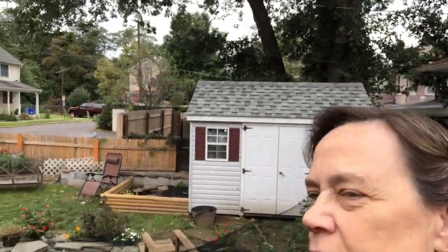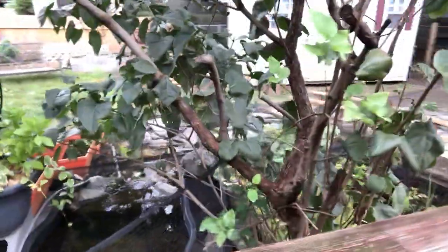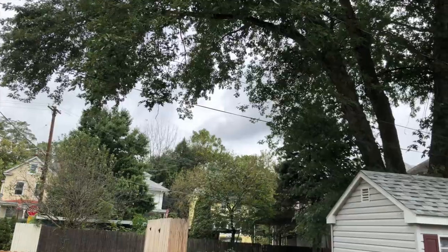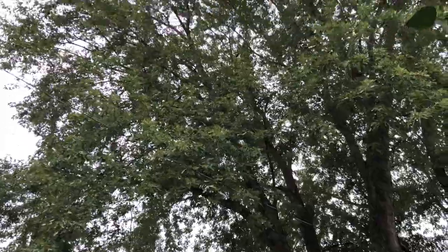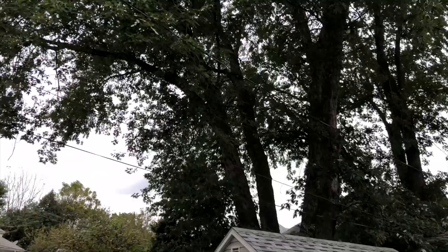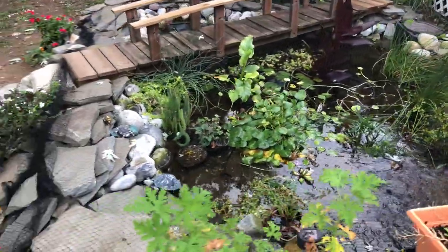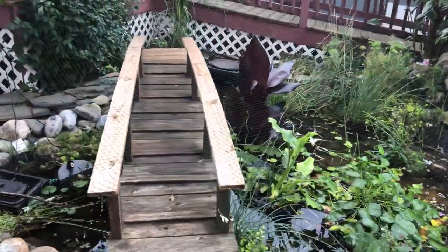This is what it looks like from up here — you can't even tell the net is there, right? I think that will help tremendously with this tree. This tree sends so many leaves down, and it's going to come raining down on the pond. I don't mind a little bit of leaf litter, but that's way too much — especially for my first year. It's already got some leaf litter so I'm not too worried about it.